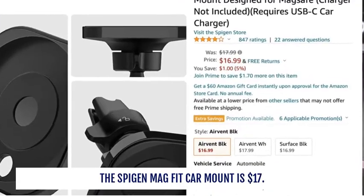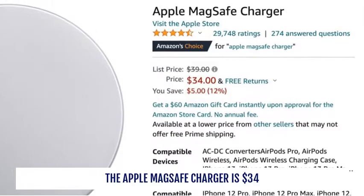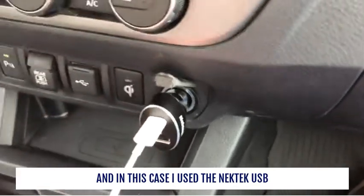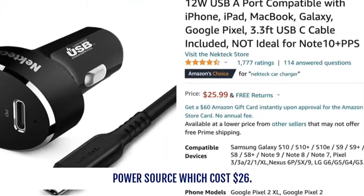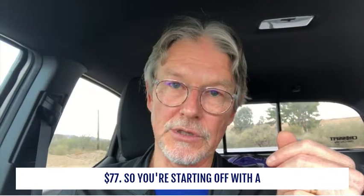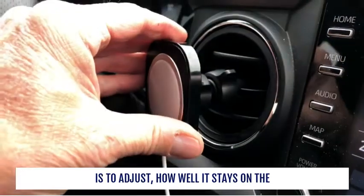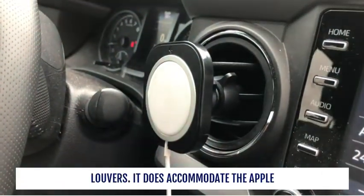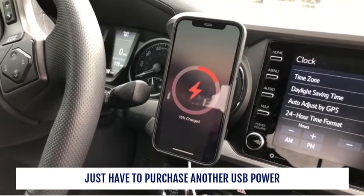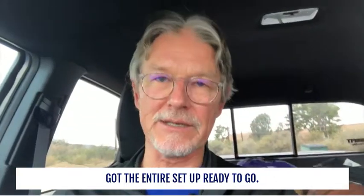The Spigen MagFit car mount is $17, the Apple MagSafe charger is $34, and the Nectech USB power source is $26 — add those together and the whole setup comes to $77. It's a very inexpensive car mount that's easy to adjust, stays securely on your louvers, accommodates the Apple MagSafe charger for maximum-capacity charging, and just requires an additional USB power supply that plugs into your 12-volt cigarette lighter to complete the setup.